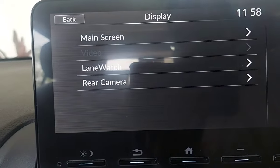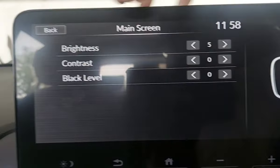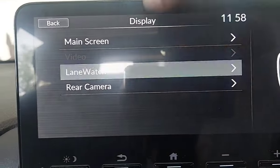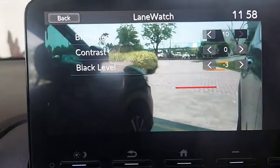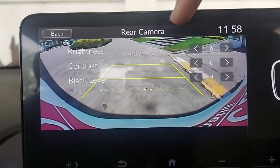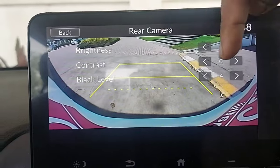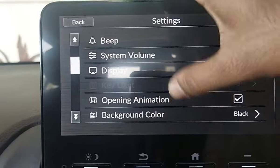Moving to display settings — this is the main screen where you can adjust contrast level, black level, etc. Lane watch display can be adjusted from here. For the rear camera settings, you can adjust brightness and contrast — the same settings as lane watch — from here.